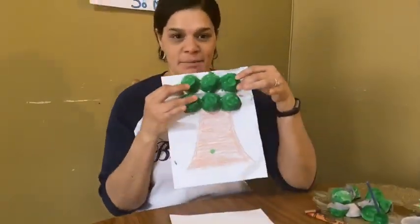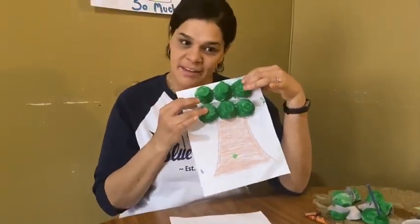Hi everyone, it's Ms. Rubio and today we're going to be doing an egg carton tree and we're going to be using recycling items from the house. It's going to be looking like this. We're still working on it, it's a process, but we could do it together.